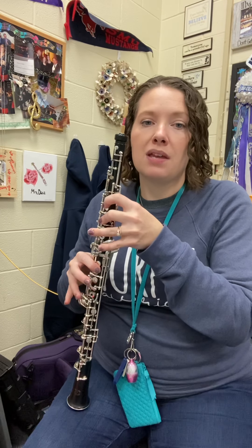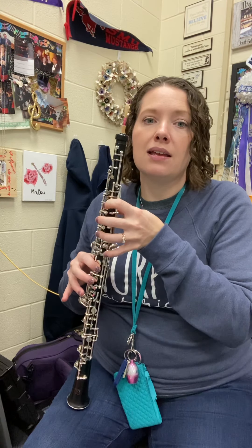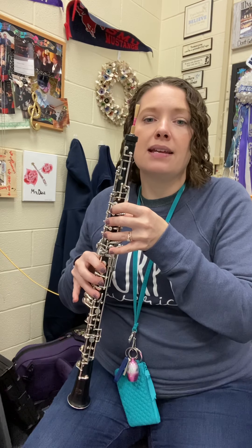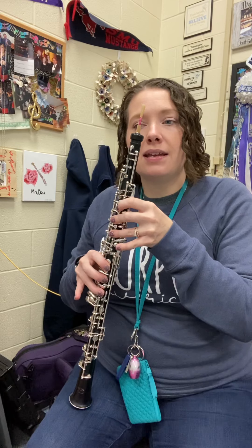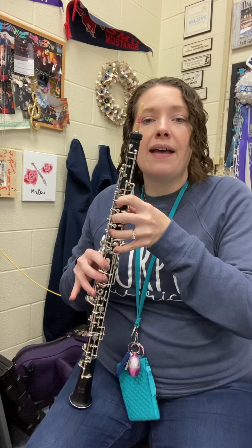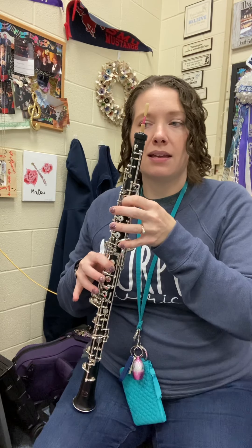E-flat, B-flat, D, C. E, F, D, E-flat, D, C. Repeat: E-flat, B-flat, D, C. F, D, E-flat, D, C. All right.